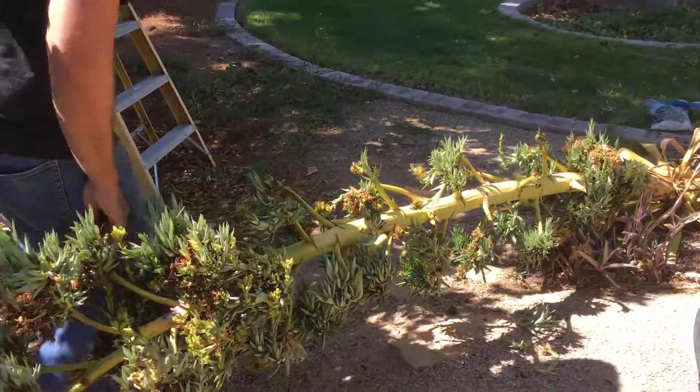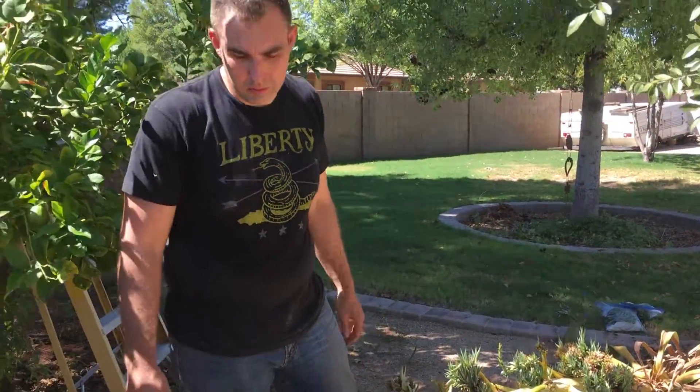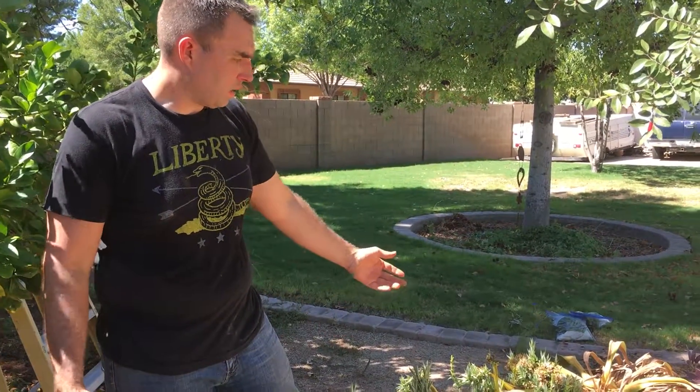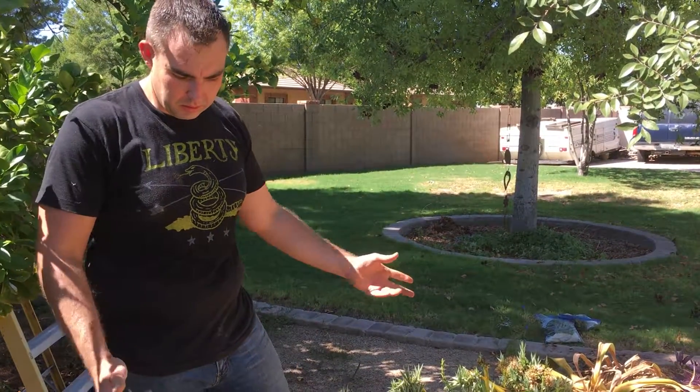This is Agave des Mariana, or the smooth agave, otherwise known as the tropical agave, in my folks' backyard here. We've had this one about four or five years — they all send up their stocks at different times depending upon the species.